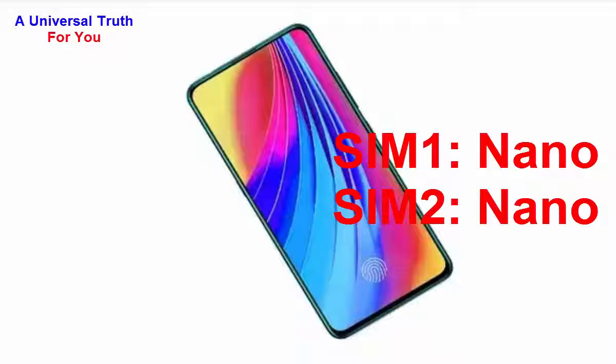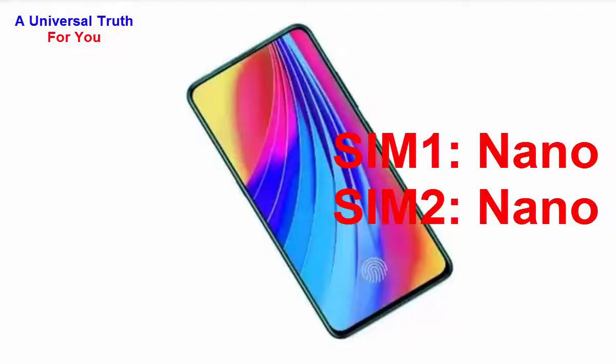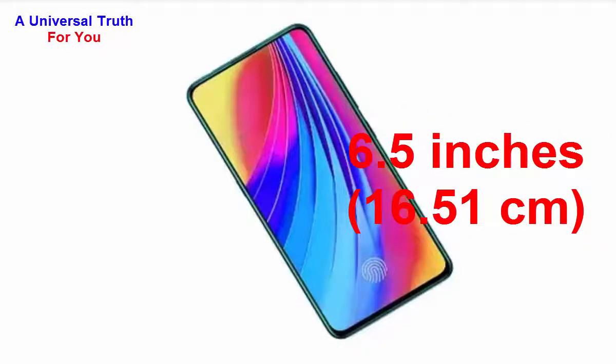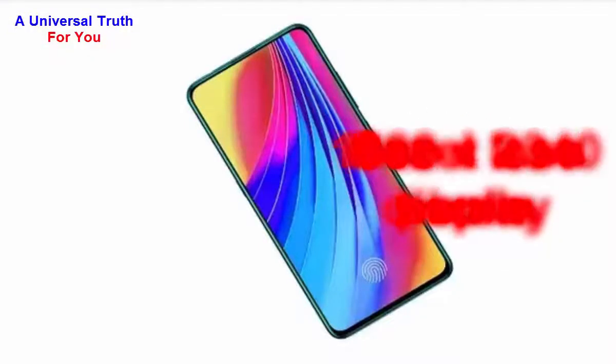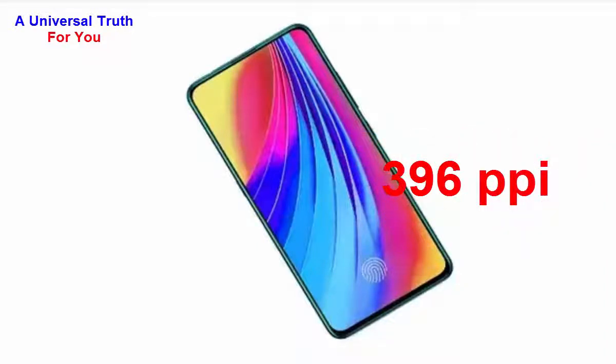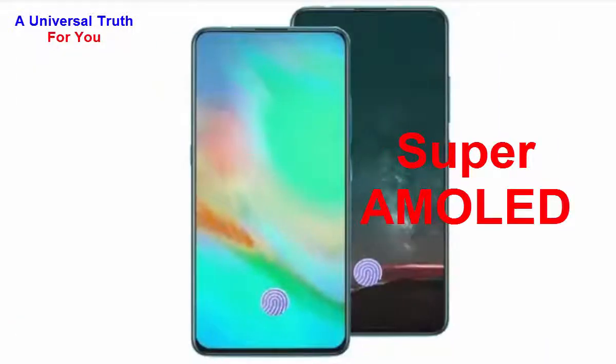Now let's look at the display characteristics. The screen size is 6.5 inches, or 16.51 centimeters. It has a screen resolution of 1080 by 2340 pixels, a bezel-less display, a pixel density of 396 PPI, and a display type of Super AMOLED with capacitive touchscreen and multi-touch support.